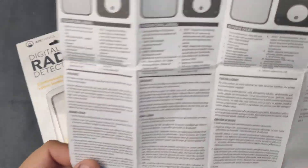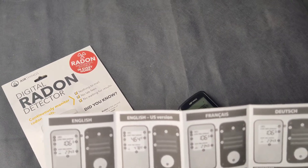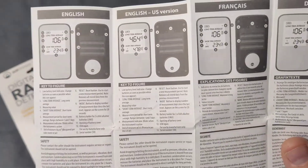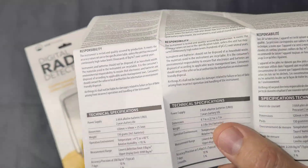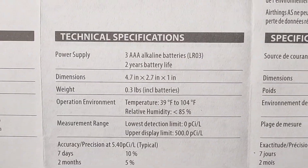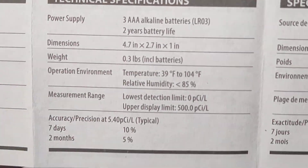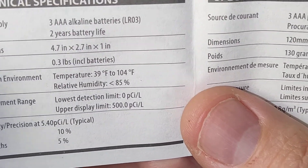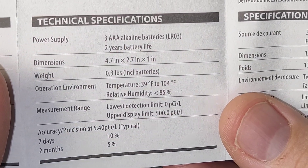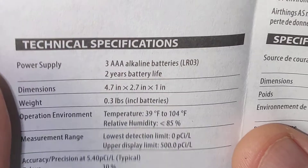It comes with a nice manual that explains the details of how to switch between different measurement modes and what the accuracy is. The manual includes Nordic, Swedish, French, and two versions of English, which is interesting. The weight is 0.3 pounds including the batteries — 130 grams. The measurement range is between 0 to 500 picocuries per liter, which translates roughly to 0 to 10,000 becquerels per cubic meter.